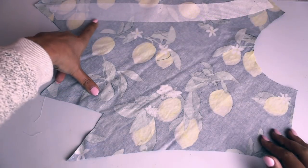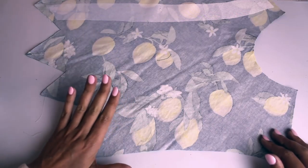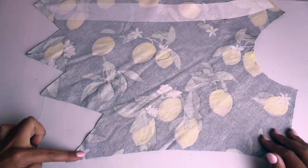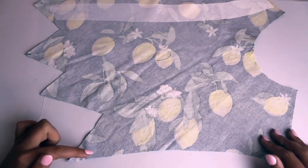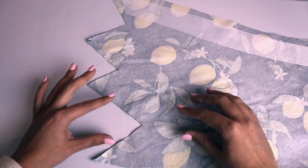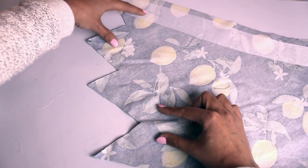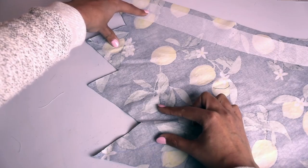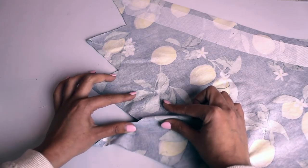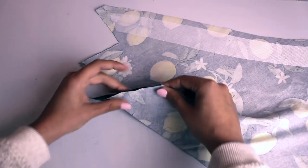After we get our interfacing applied to all of our bodice pieces and midriff pieces, the next step is to make the beautiful pleats in our right bodice piece. We traced off all of those pattern markings — you might have a hard time seeing them on camera, but I can see them all. The easiest way to do this is to just pinch. There's a set here, a set here, and a set here. Don't forget the one hiding underneath your interfacing — if you have thicker interfacing you might not be able to see it and may need to retrace it.